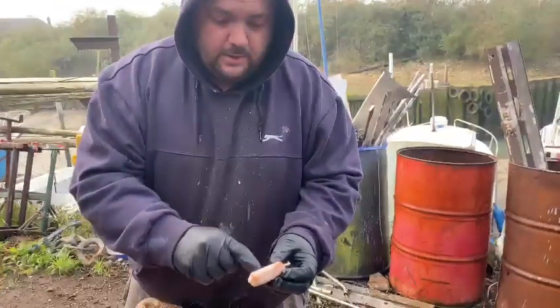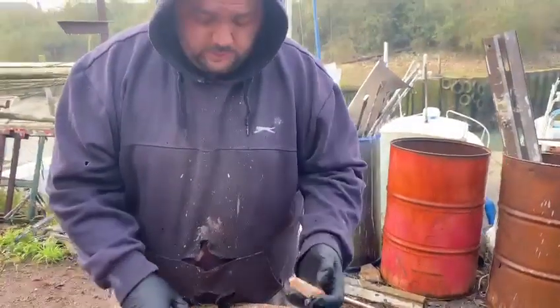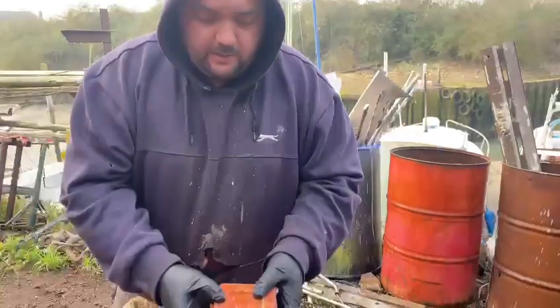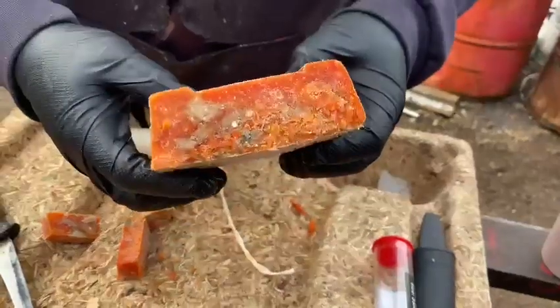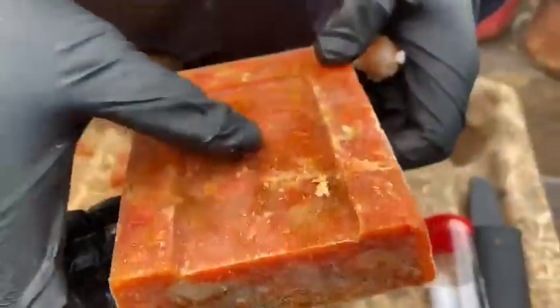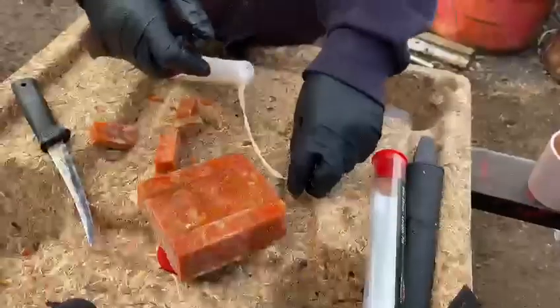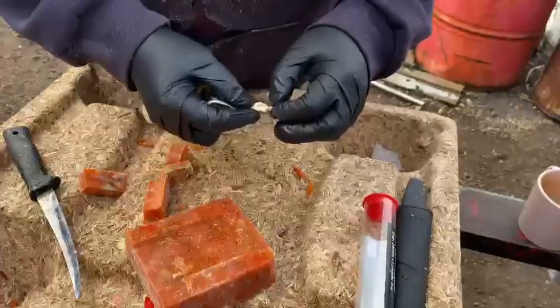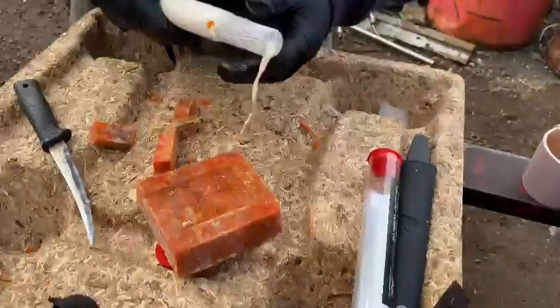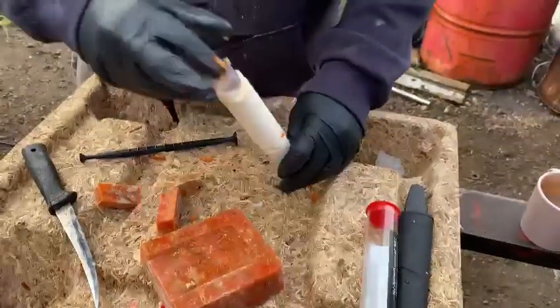I'll just thread a load of blacks up the line or something and then put that at the bottom, just fish it like a normal peeler crab. I reckon — and this is what I've heard, whether it's true or not — the redder it is the better it is. You can see there's all the bits of crab in there and it's oily. I bought it as a block. You can buy them from the tackle shop already in 22mm tubes so you just push them straight in, but that's a dearer way of doing it. There's like a kilo block here.